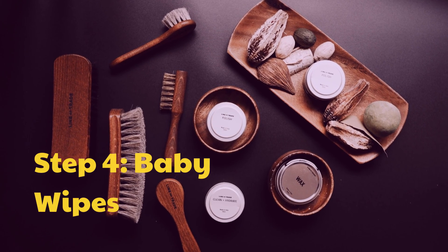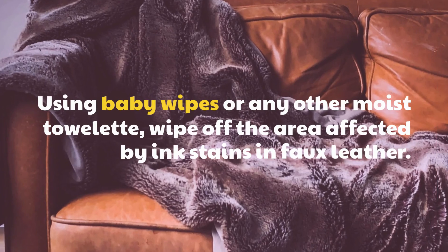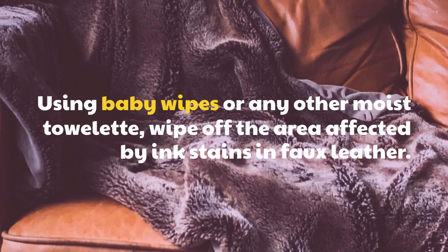Step 4: Baby Wipes. Using baby wipes or any other moist towelette, wipe off the area affected by ink stains on faux leather.